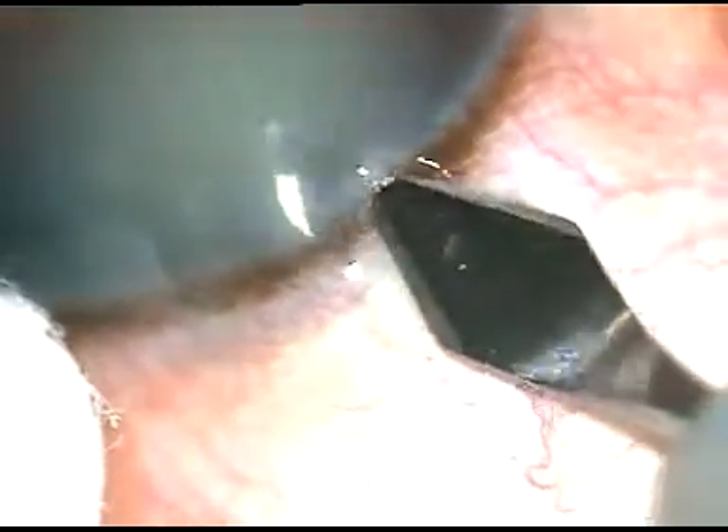Friends, this is a routine almost unedited phacoemulsification. Let us see how this surgery goes.